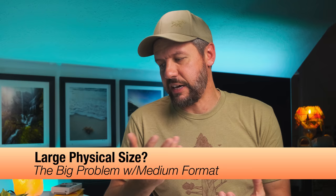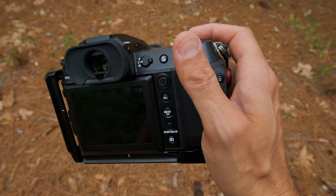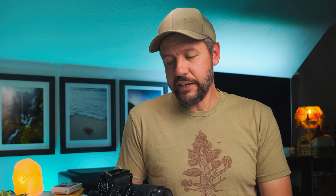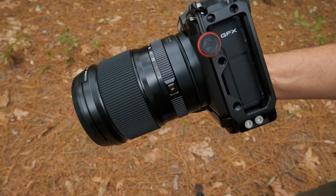Another big common question is about camera size — people think medium format cameras are really big. But what got me interested in this particular camera is that the GFX100S is substantially smaller than the GFX100, and the price came down a substantial amount too. I would say this camera is on par with a Canon 5D Mark IV — a little bigger than your full frame mirrorless cameras, but it really isn't that big of a deal.